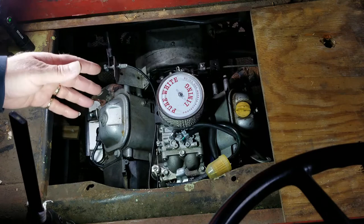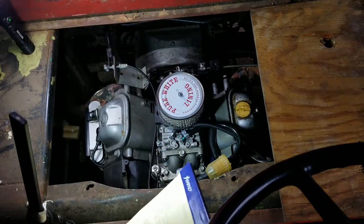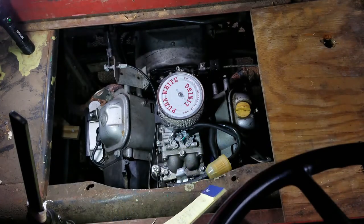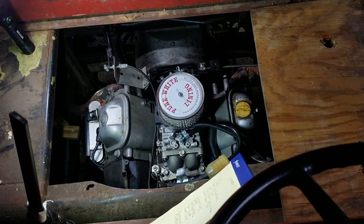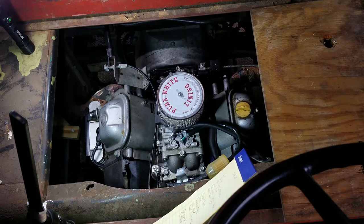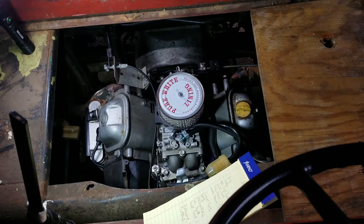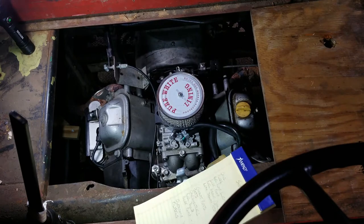Here's kind of the litany of things I did to try and fix things and didn't really need to. I thought we had a spark problem, changed the coils out. One of the coils was low on the lower winding, but probably not enough to stop the spark — kind of stopped the spark — but changed them out; they're relatively cheap.